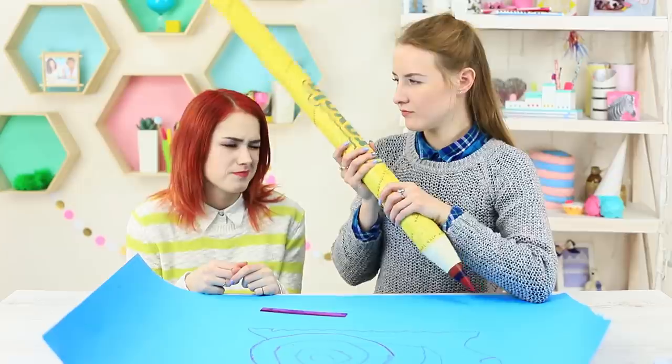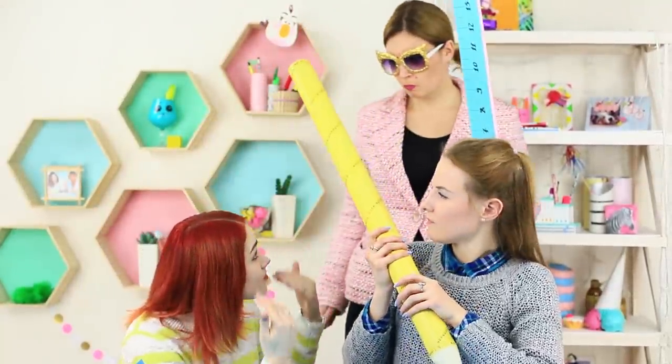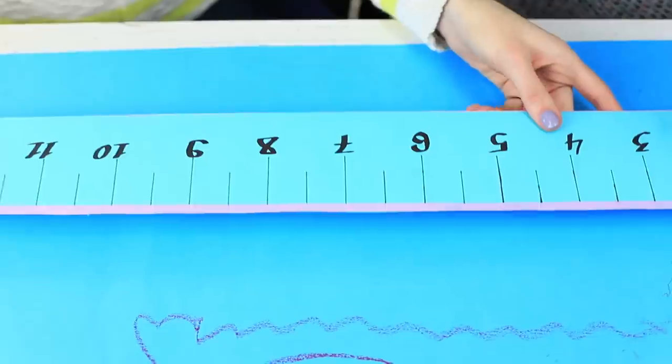Redhead wants to draw a house for the snail and offers a ruler. But a regular ruler can't be used with a giant crayon. Blue-eyed girl makes her friend smaller, but our chief magician comes to the rescue. She breaks the spell and gives a giant ruler to the girls.